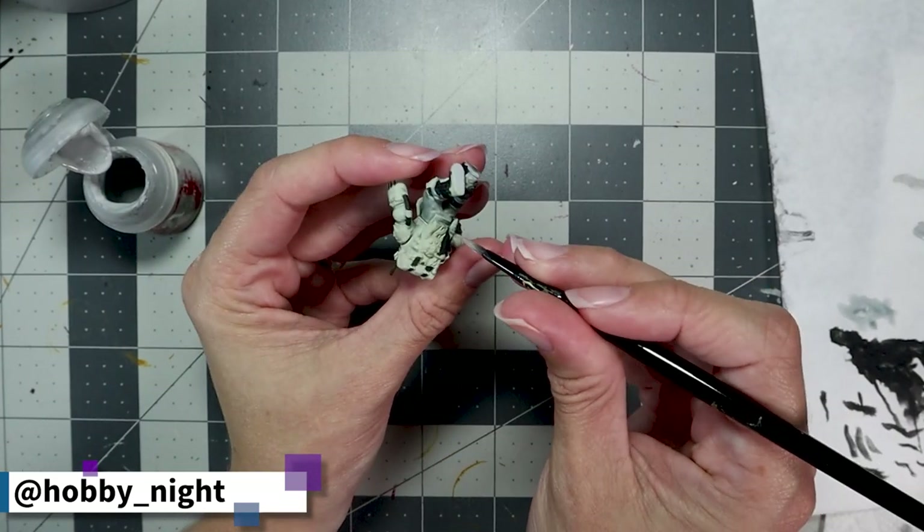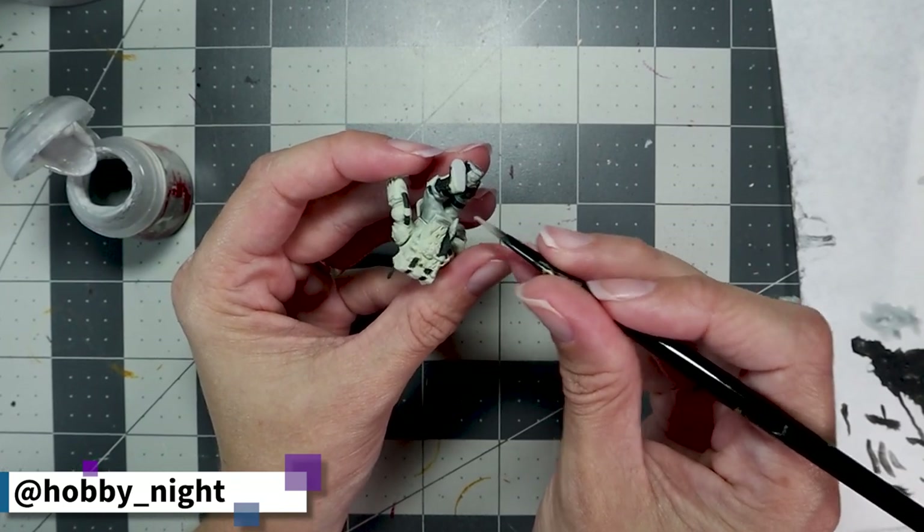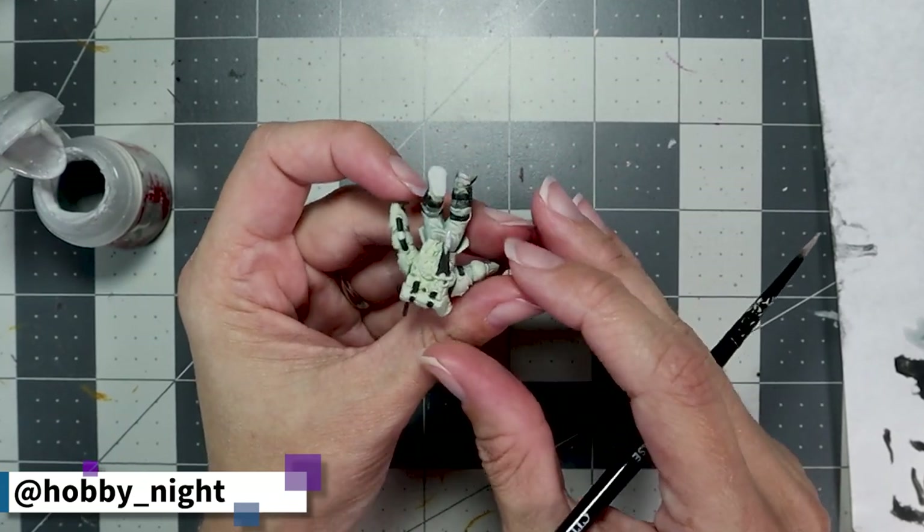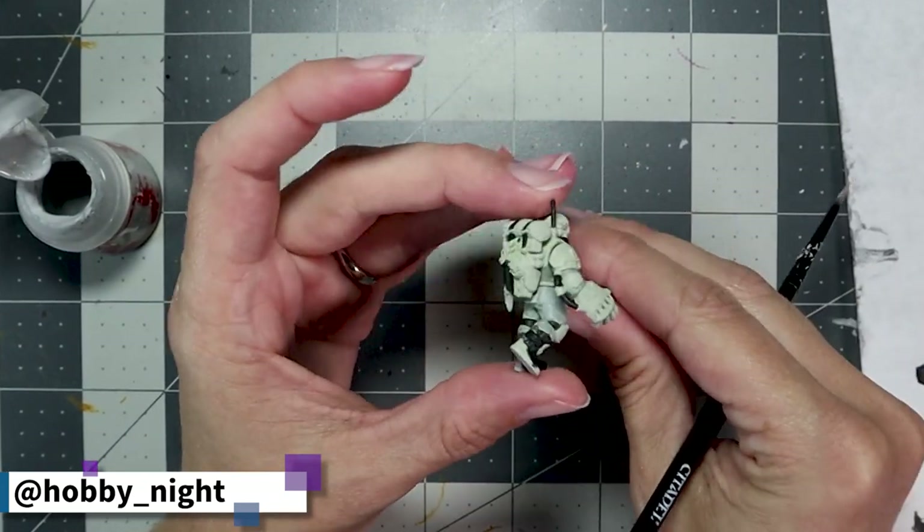I got a little bit of paint in places that I didn't want it, so I went ahead and grabbed my Greysir and did a little bit of cleanup just to make sure that I have everything ready and prepped for our next stages.